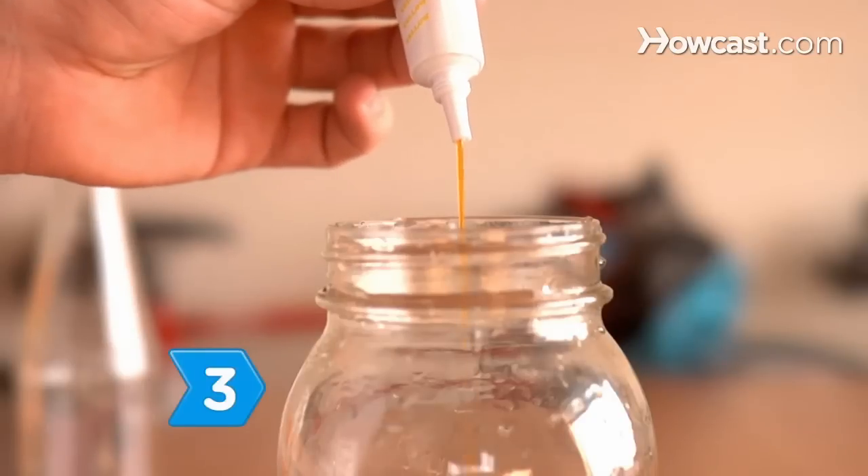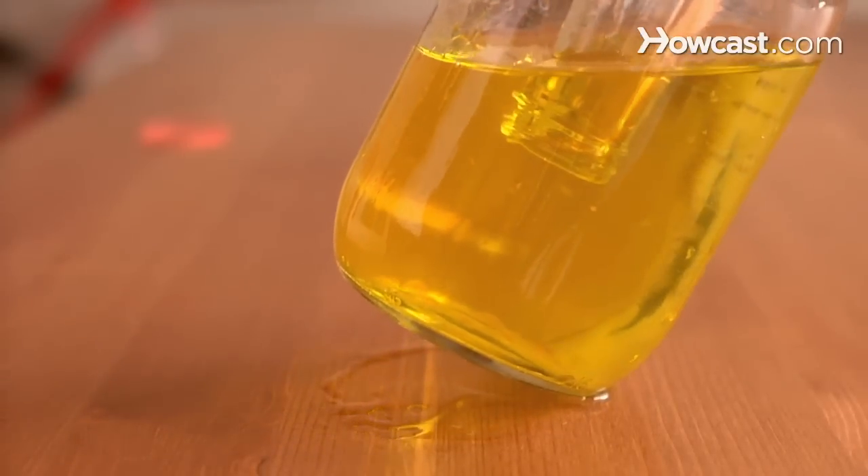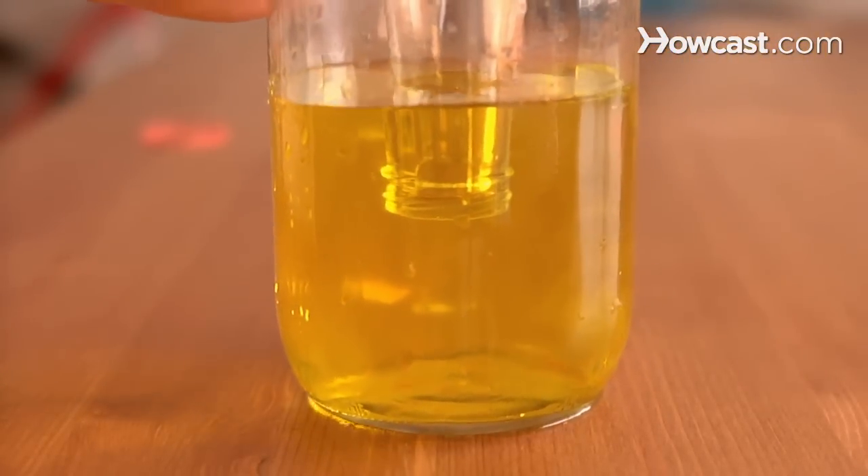Step 3. Add a few drops of food coloring to the water before slightly tilting the jar to allow air bubbles to release from the bottle.